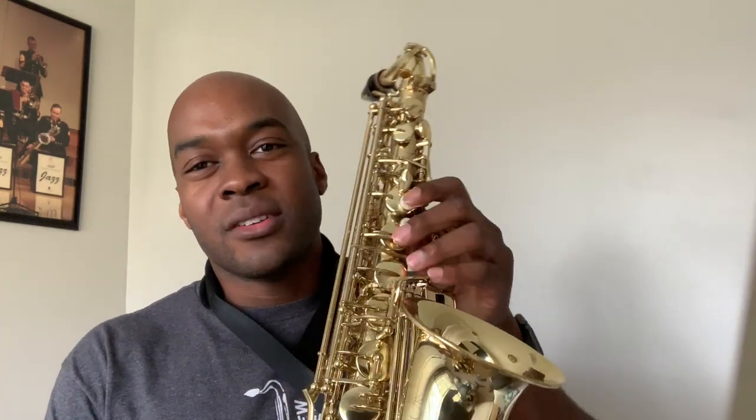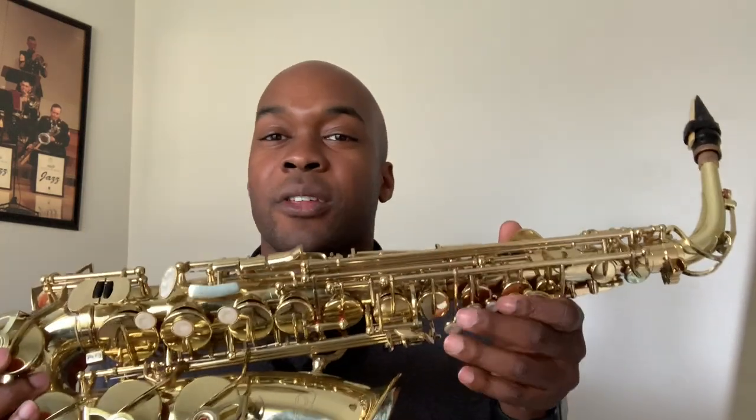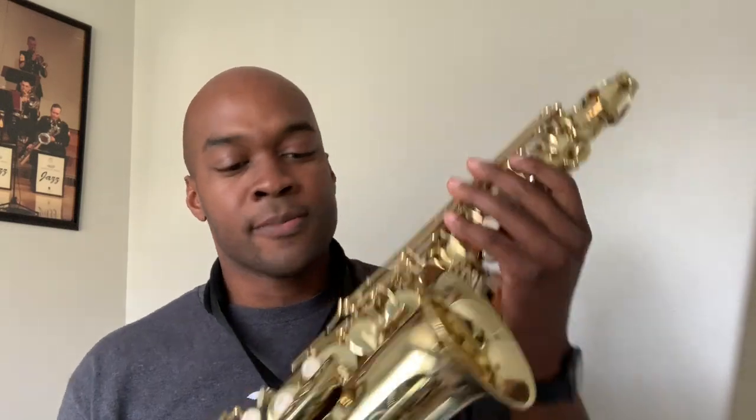Now let's talk about the horn in general. First I'll talk about the ergonomics — how the horn feels. Being a professional saxophone player, most of these cheap horns — this one was made in China, a lot are made in Taiwan or somewhere overseas — they all mimic or model what's called a Selmer Super Action 80 Series II. They all kind of feel the same way in my hands, so if you have a new student learning saxophone, I think this would be a good horn for them to start with for the general feel of it.